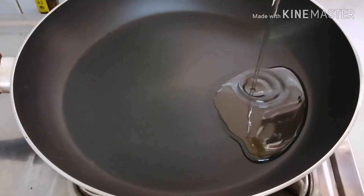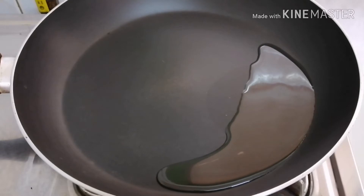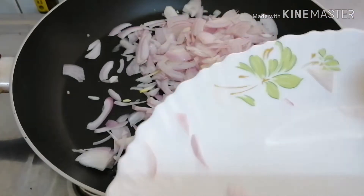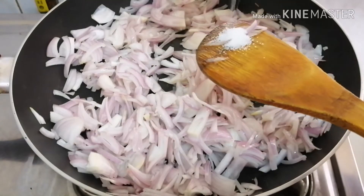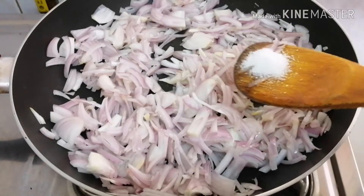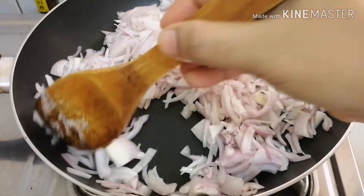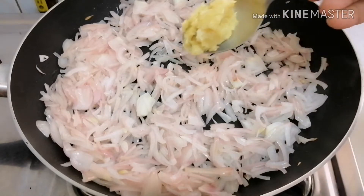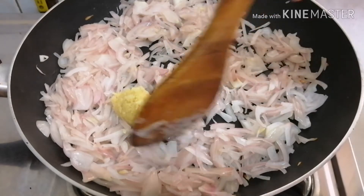Put the pan on the heat and add 2 tablespoons of oil. Add the ginger garlic paste into the oil.